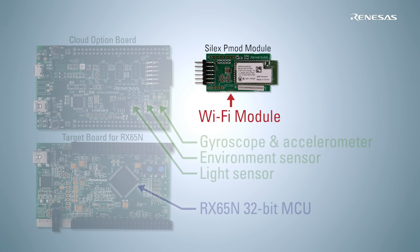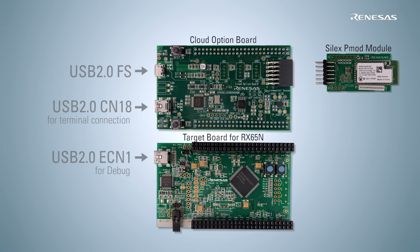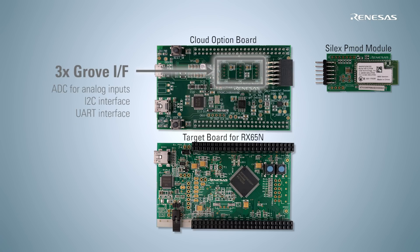The Wi-Fi module, which can be connected to the option board via a PMOD connector, is also provided. Three USB interfaces are also provided: one micro-USB terminal for interfacing with USB at full speed, and two USB mini-B terminals for debugging and communication with terminal software on a PC. In addition, three Grove standard interfaces are available for analog input, I2C interface, and UART interface for sensor extension.